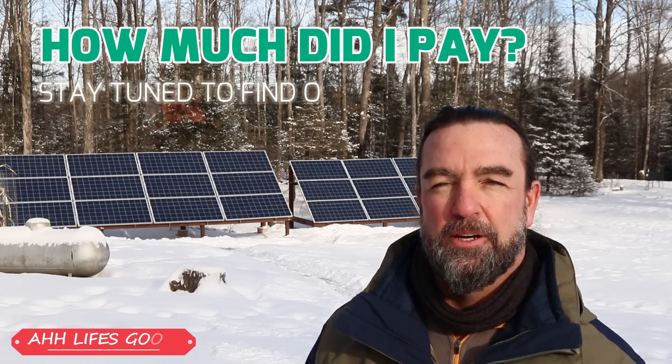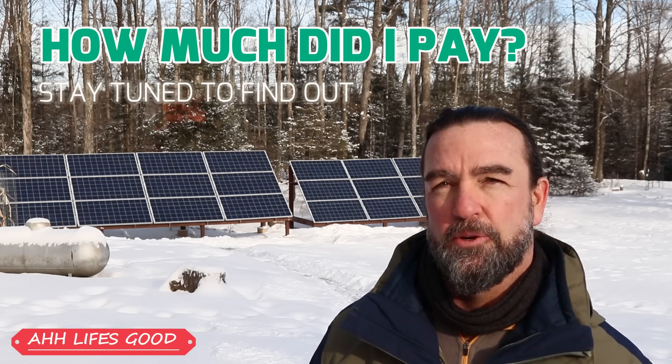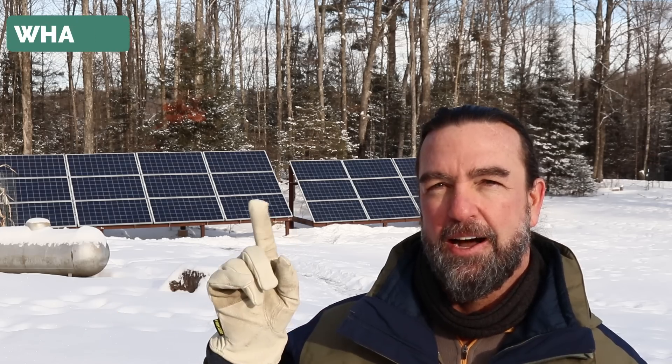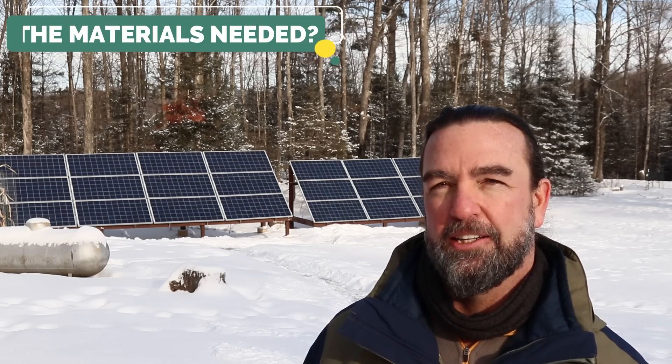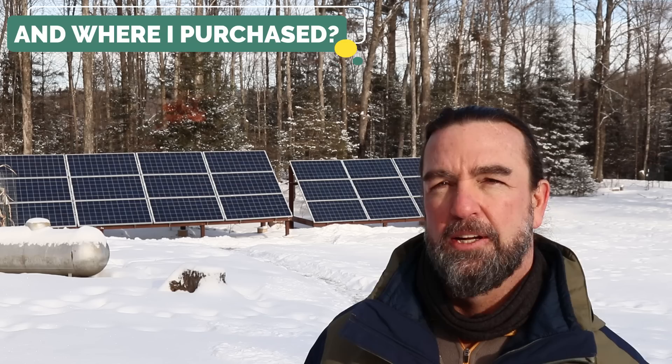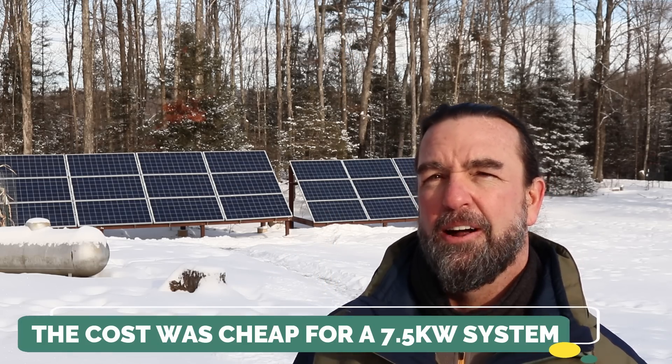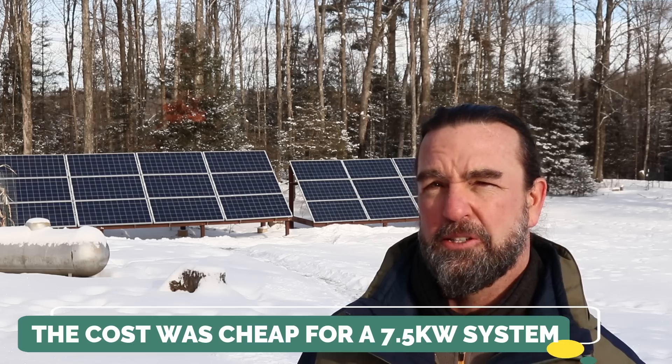Hello everybody and thank you for tuning in to my channel. My name is William, and in today's video we are going to be talking about how much I paid for my solar system. I think you guys will be shocked, as I was, when going over the numbers of how much electricity this system can produce for how little money I actually paid for it. On that note, let's get started.